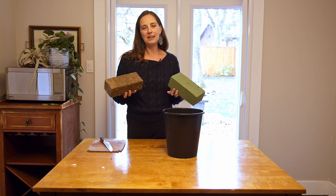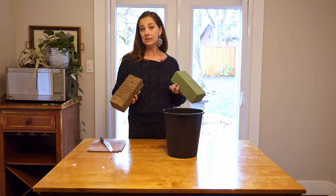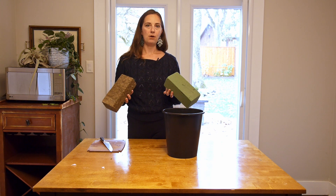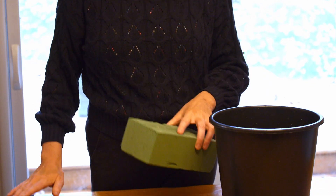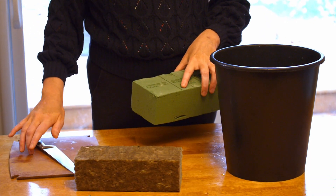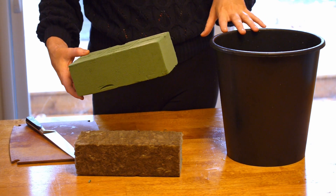It's obviously more environmentally friendly to have a compostable product, so you have to weigh the pros and cons. But regardless of what product you use, you're going to prep them the same way. For supplies, I've got a kitchen knife, a cutting board, and a bucket full of water.